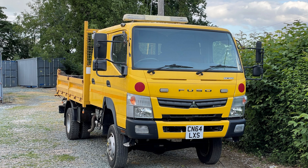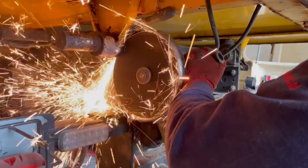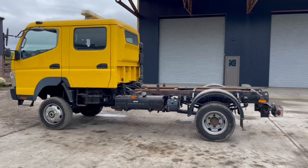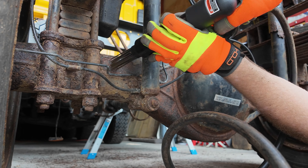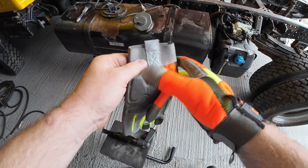Welcome back to Episode 3 of Fuso 4x4 Fridgebox Campervan. In Episode 2 you saw us removing the tipper bed and then dispatch the subframe. Now in Episode 3 we start to refurbish the chassis and also continue work on the box. Let's get started.